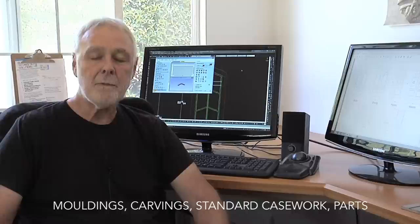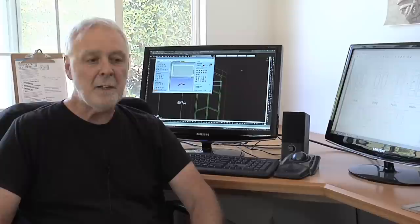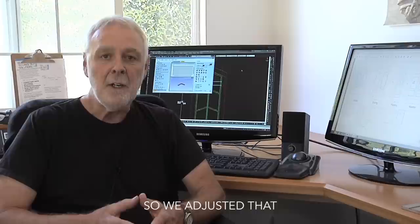We use it for all that stuff, but what I found is that it has really exposed me to a lot of opportunity to explore design that would have been impractical otherwise. Last time we talked, I discussed how it was becoming difficult to do carvings by hand. We adjusted that — that was sort of the low-hanging fruit.